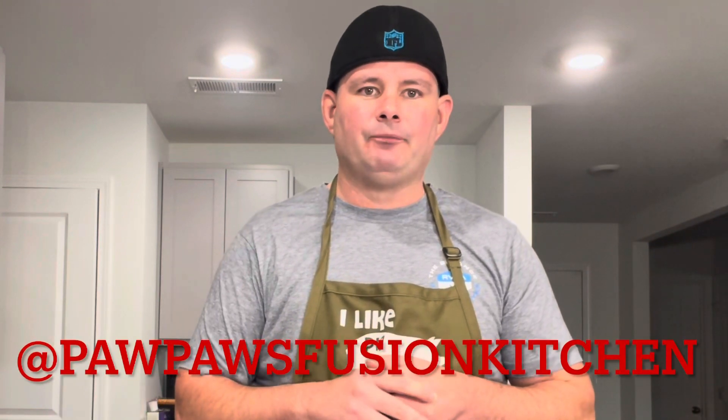Super good, guys. I hope you enjoyed this mac and cheese dish. If you do enjoy it, please tag me in it — Popeye's Fuchsia Kitchen. You can follow me on Instagram, which is the same thing — Popeye's Fuchsia Kitchen. I hope you guys have a great holiday season. See you next time. Bye!